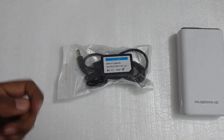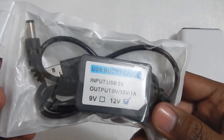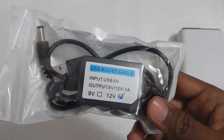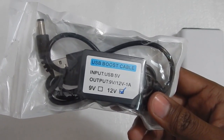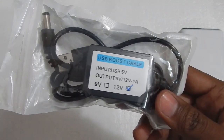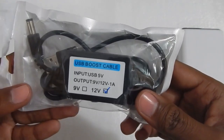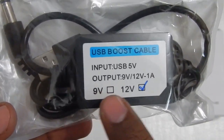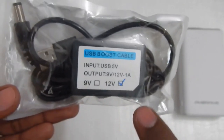Hello everyone and welcome to another video. Today we will take a look at this USB boost cable that I bought from Amazon. It's usually sold for about 600 to 650 rupees, and sometimes I have seen the price go as low as 500 rupees, but at the moment the price is about 650 rupees. I paid 600 rupees for this unit. It comes in two versions: 9 volt and 12 volt. I have the 12 volt version.